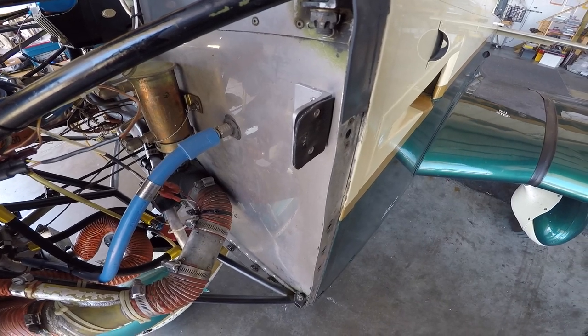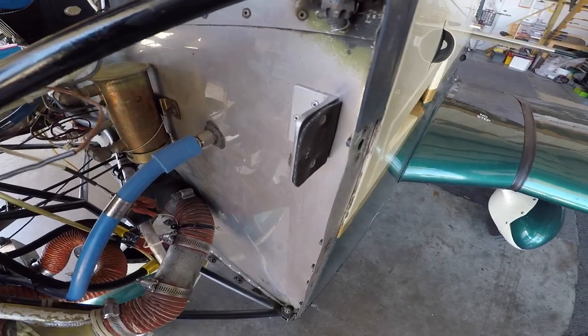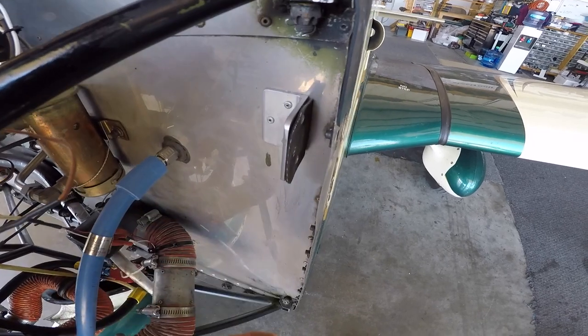Good morning ladies and gentlemen and welcome to Grumman Paul's YouTube channel, directly supporting Grumman Paul's Association. Here we are looking at the new and improved Ken's cowl bumper.